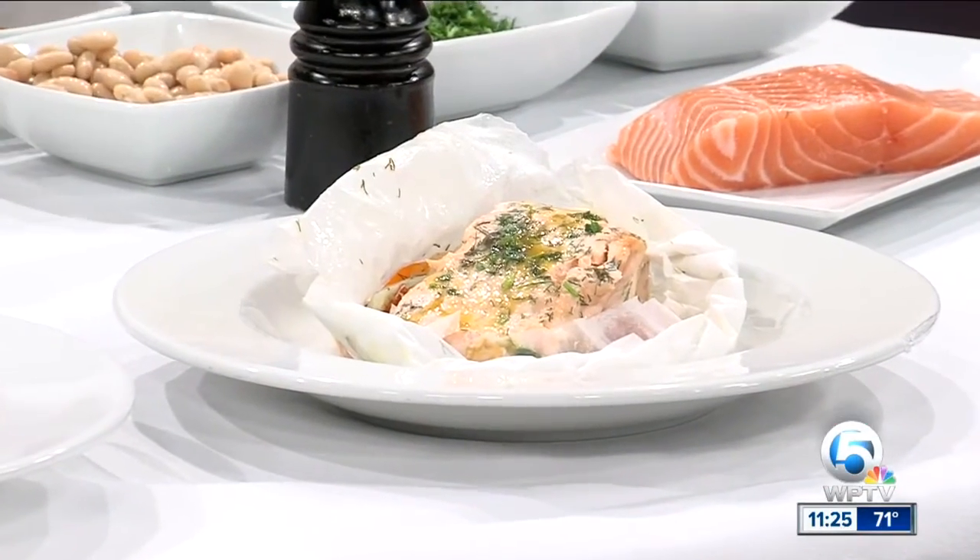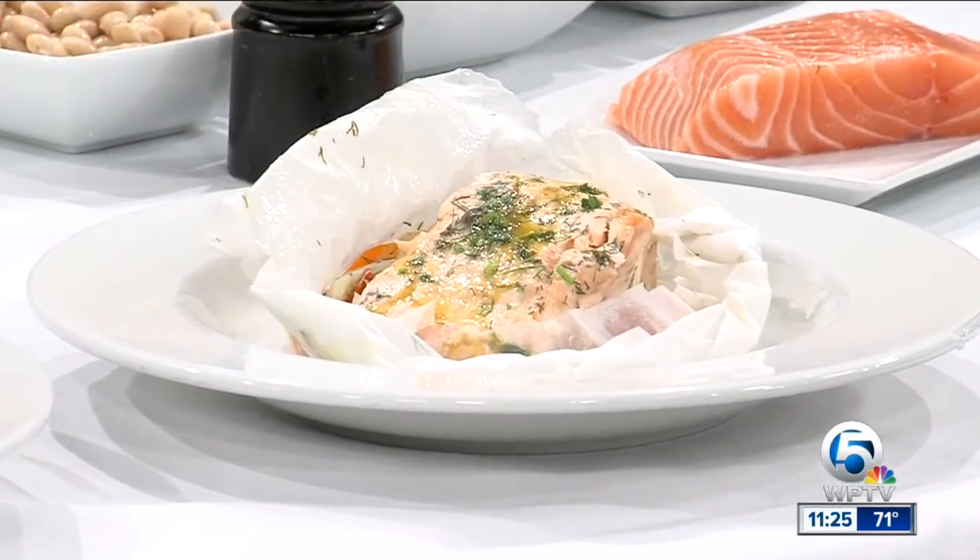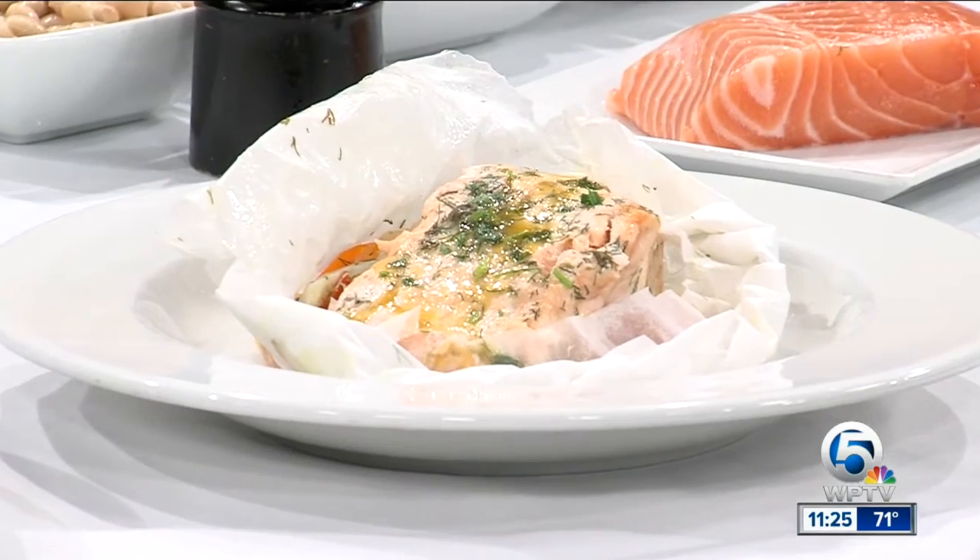The nice thing is you can do it ahead. Around the holidays, everyone's really busy and they have their family coming. This is something you could even do in a larger one using a larger piece of parchment and roast it in the oven. You just take this whole package and put it into a hot oven for about 15 to 20 minutes, depending upon how thick your salmon is.